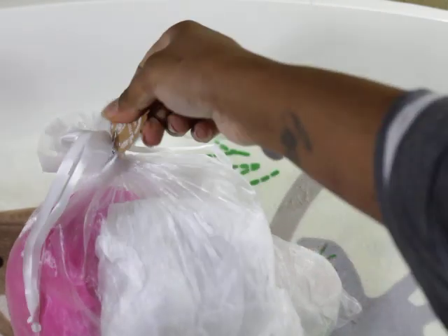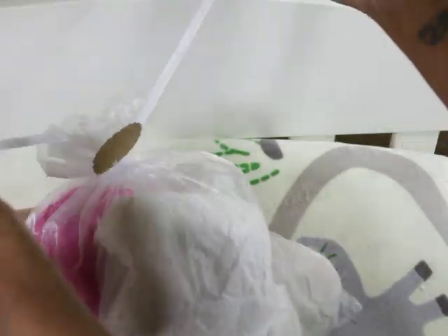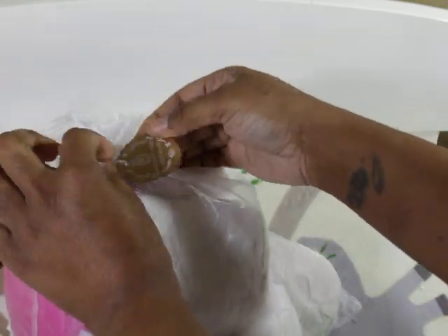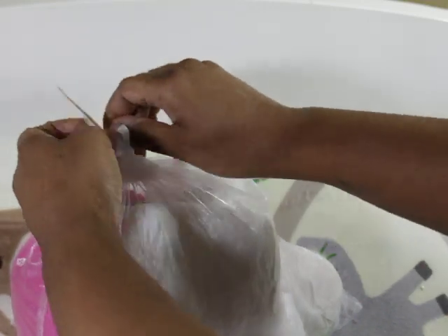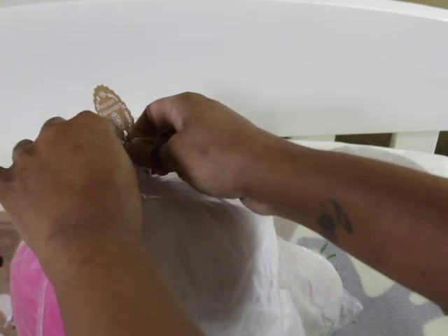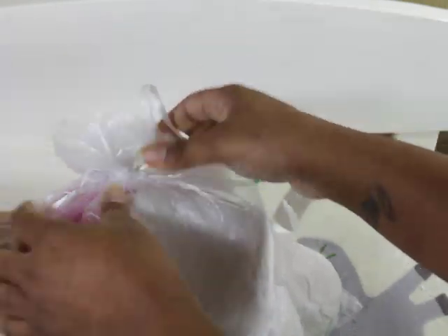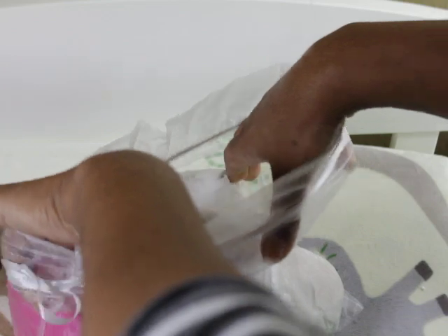Chrissy pours this silicone kit, so it'll be my first time seeing Chrissy pour silicone. This is handmade with love. Very, very cute — I like the way it's bundled up here. The box actually smells really good. Presentation is definitely cute.